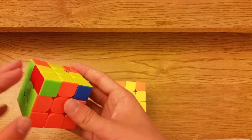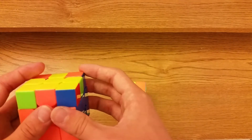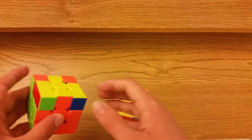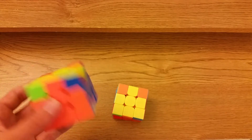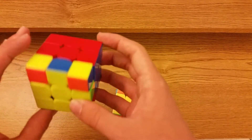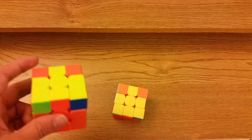Now we have when there's going to be one bar on the side — that's the only bar. These are just the inverses of the last case, except for this one there are two algs I'm going to show you.